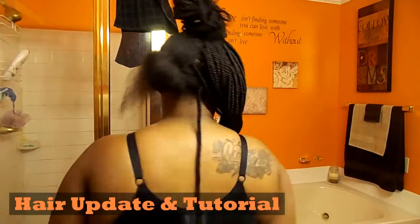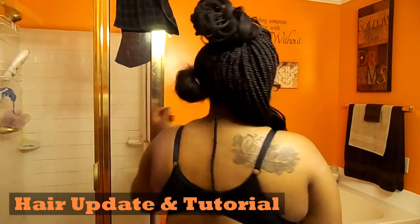Hey YouTube, as you can see I've started taking out my hair. I may be pulling an all-nighter because I need this taken out by the morning. Y'all, my hair has grown so much — it's crazy. I have a lot of hair, but anyway I just wanted to show y'all what I do.